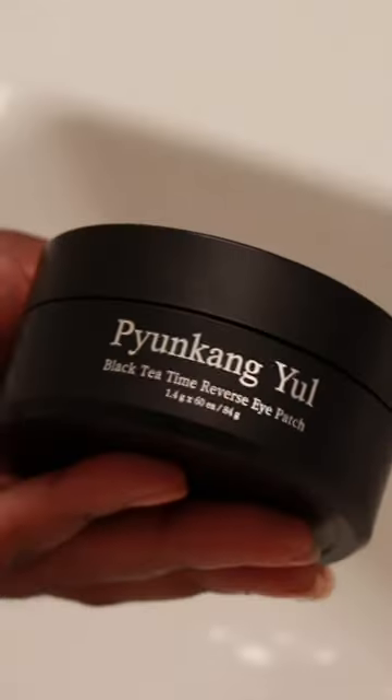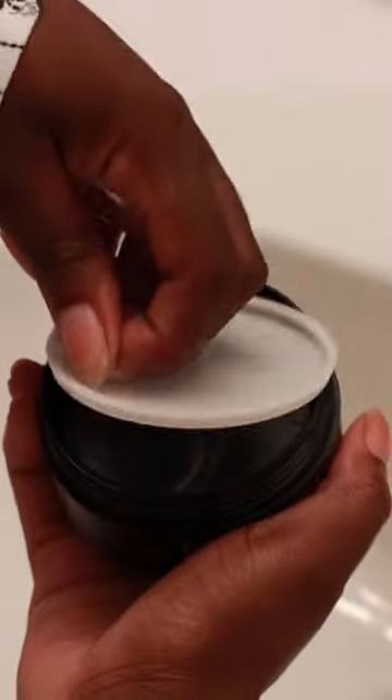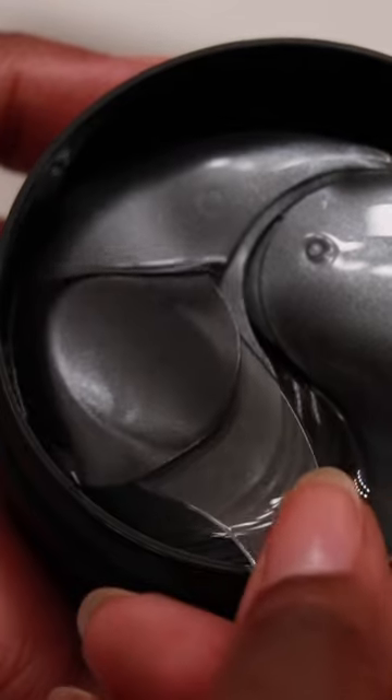These little beauties do everything to hydrate the under eyes and get rid of puffiness, but how do you actually wear them? This is a Pucan Yule Black Tea Time Reverse Eye Patches. I've only just started using them, but they've quickly become some of my favorites.